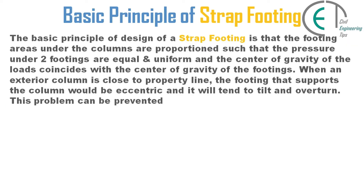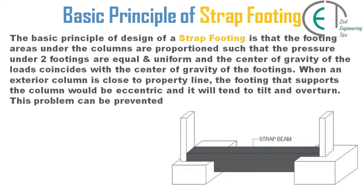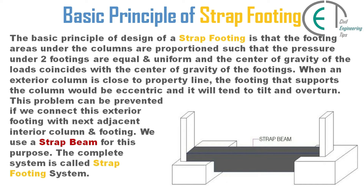Now let's discuss the basic principle of strap footing. The basic design principle is that the footing areas under the columns are proportioned such that the pressure under the two footings are equal and uniform, and the center of gravity of the loads coincides with the center of gravity of the footings. When an exterior column is close to a property line, the footing that supports the column would be eccentric and will tend to tilt and overturn. This problem can be prevented by connecting the exterior footing with the next adjacent interior column and footing using a strap beam. The complete system is called a strap footing system.